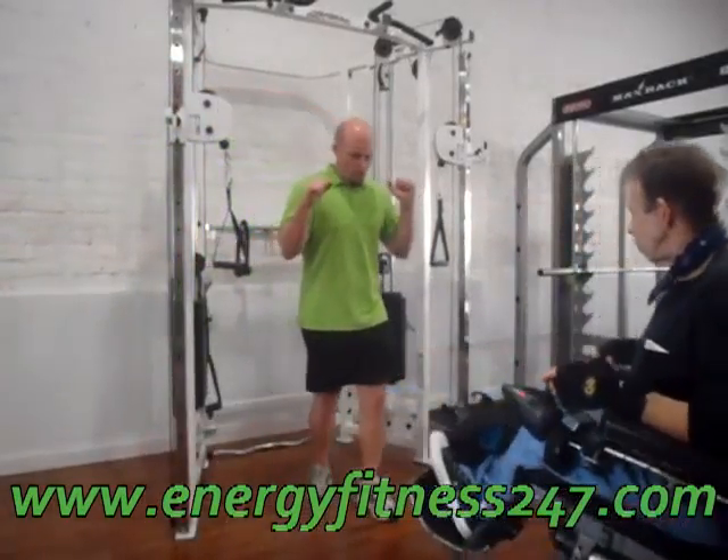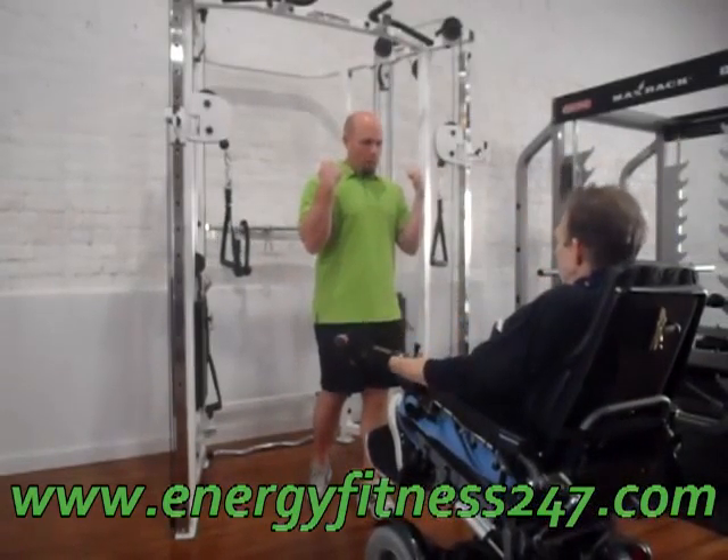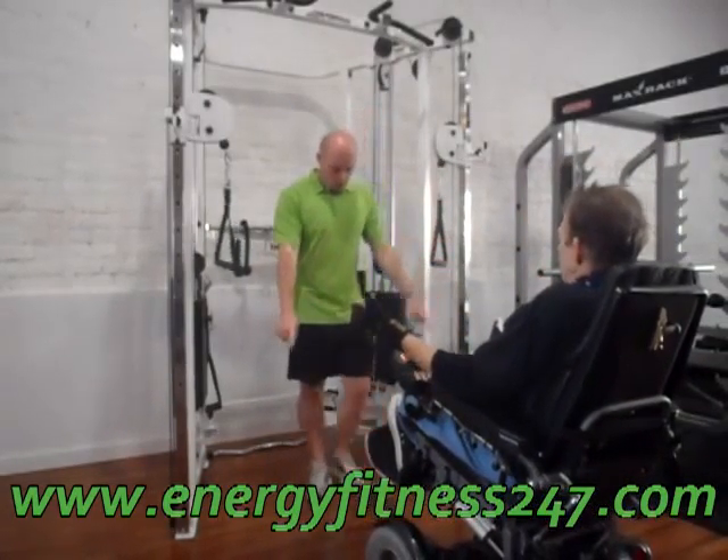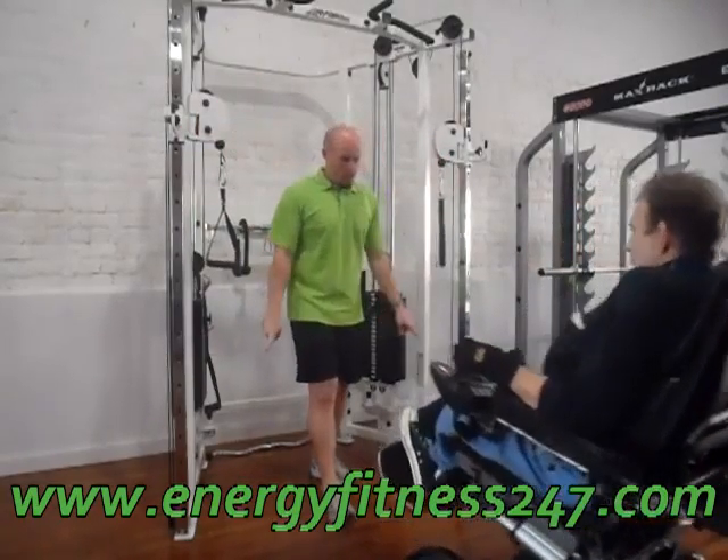You're going to do the opposite — so instead of pushing down, you're going to pull up. You're going to bring yourself fairly close after you take these down all the way. So take these all the way to the bottom.